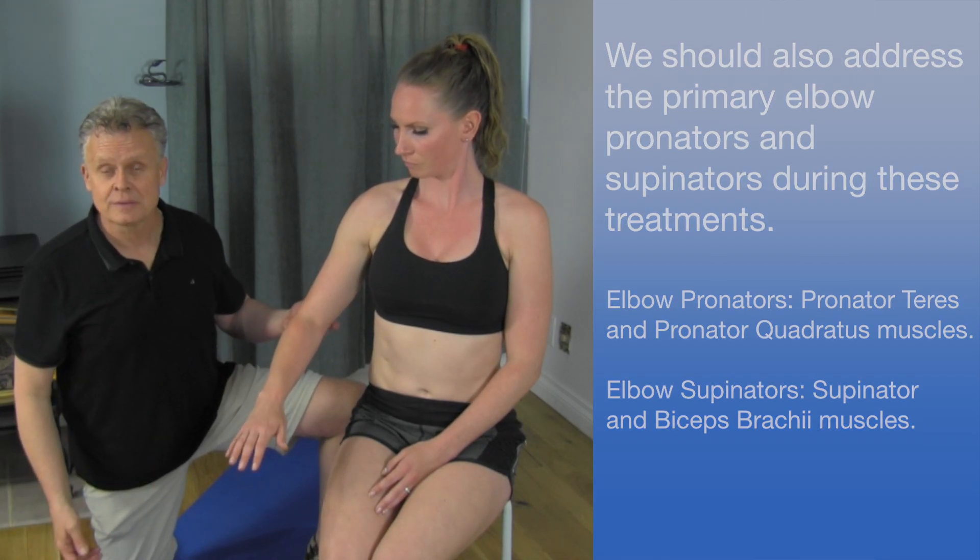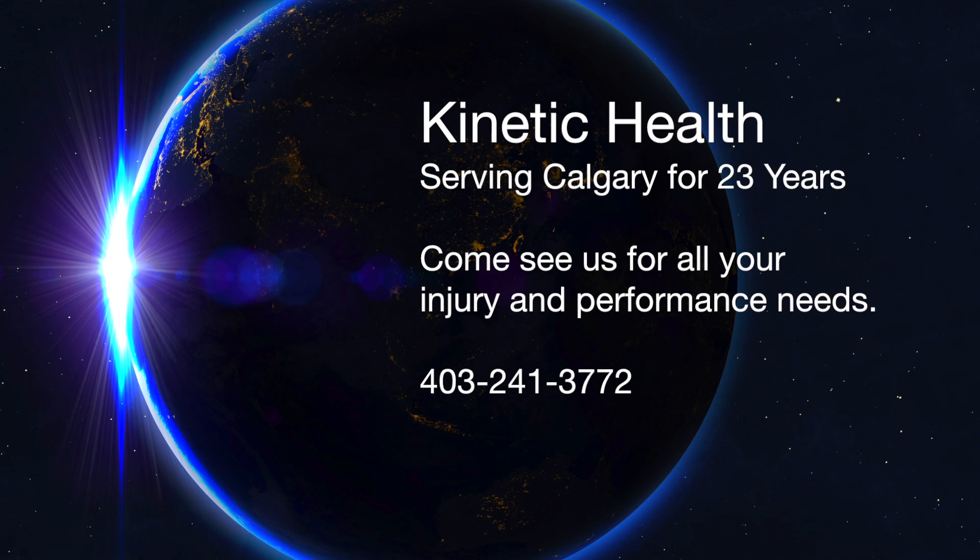This is great for golfers and tennis players dealing with elbow issues.